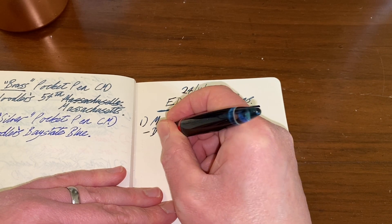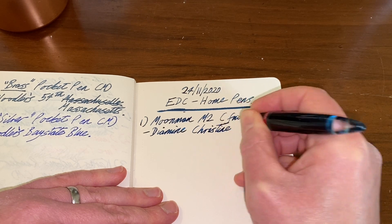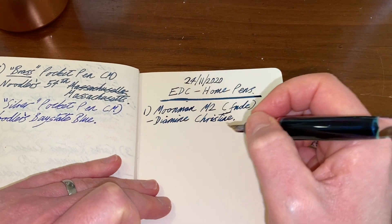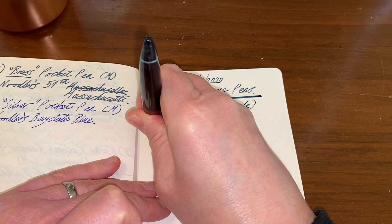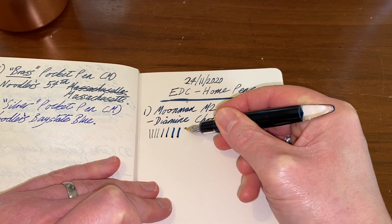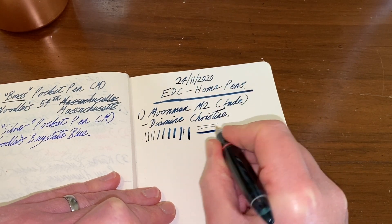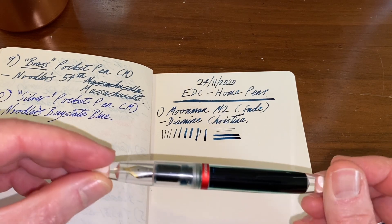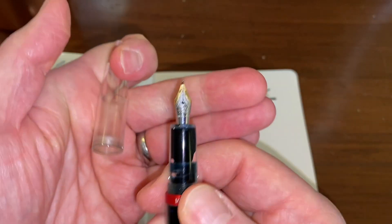So there we have the Moonman M2 with a fude nib — Diamine Christine ink. The fude nib is a bent, upturned nib: if you hold it vertically you get an extra fine line, and as you lower the angle it throws out a lot more ink. Huge amount of line variation without any pressure — you just adjust the pen angle. I wasn't sure I was going to enjoy writing with this, but I prefer it a lot over the typical Moonman nib.